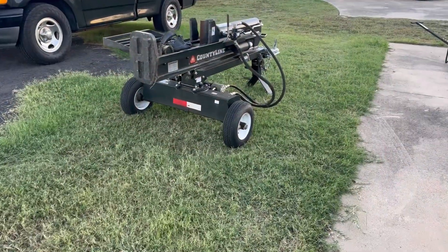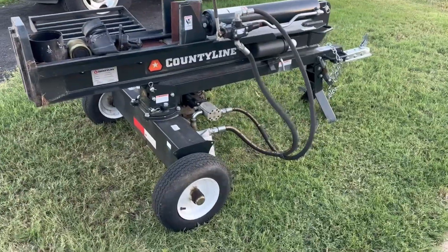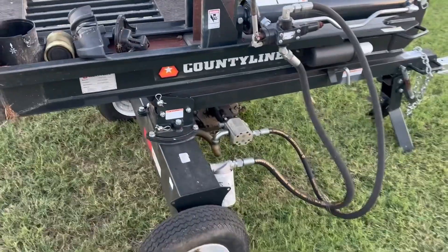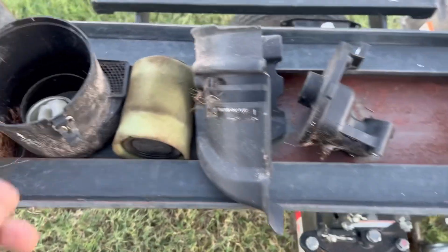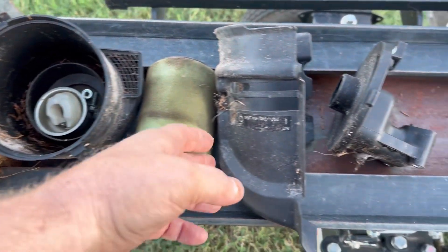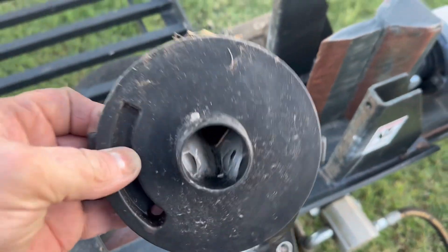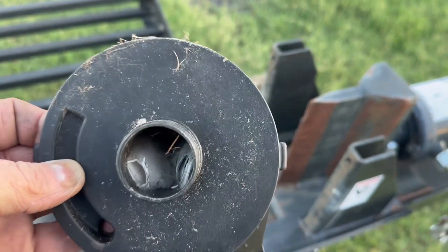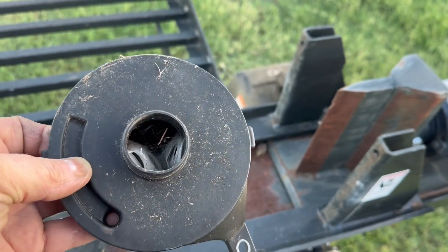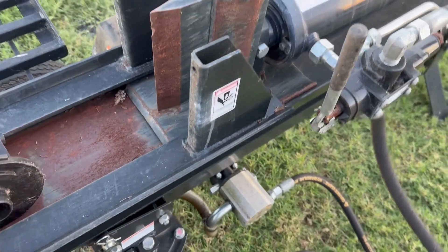Let me turn this thing around so I can show you. Customer dropped this off to me today. The message said he kind of needs a carburetor. I said it's got a bunch of parts laying here — it looks like I've got a float bowl, air filter, air horn, with some spiders. It looks like they've already hatched. Some kind of bug living down in there. This thing is in pretty rough shape.